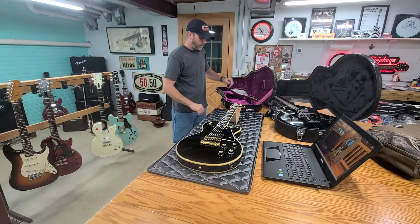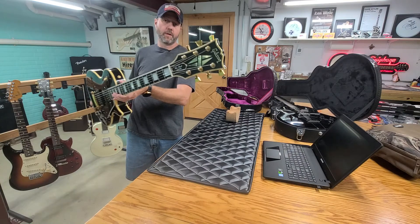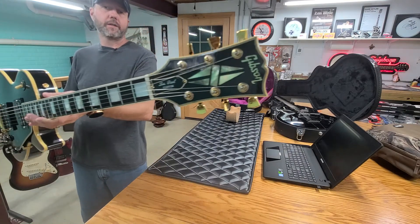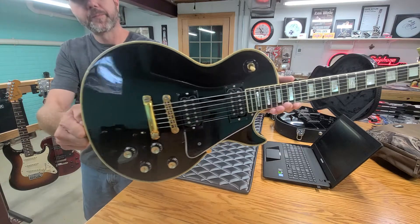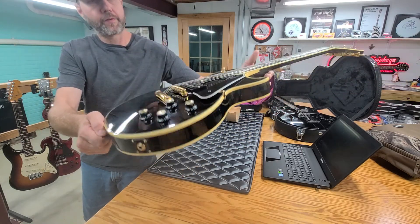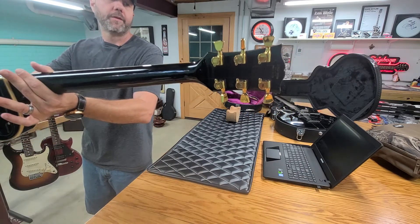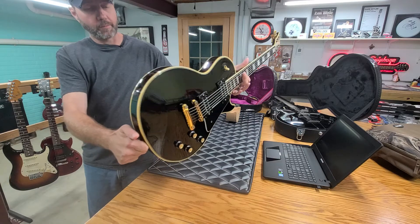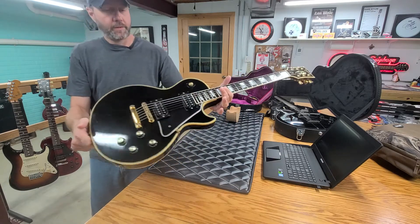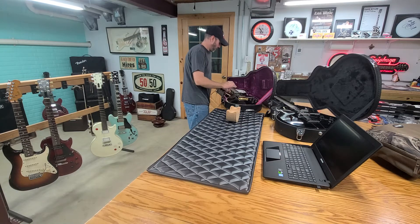This is going to be the last time you guys see this one on the show. Getting one more close look at it — 1976 Gibson Custom Black Beauty. No top pickups and gold hardware. She is going to go goodbye.